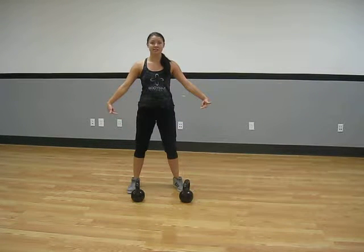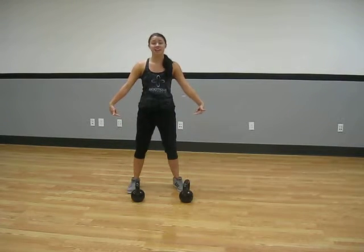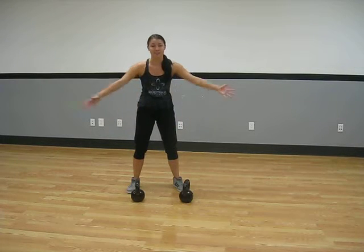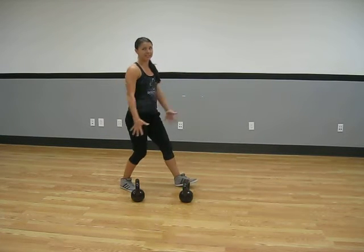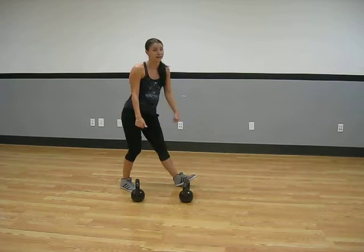We're using our leg muscles — they're big muscles, so they can handle a lot of weight. We've got our quads, we've got hamstrings, it's all down there. We're using our abs for this, our glutes. There's a lot of muscles down here, so you can use heavier weight.